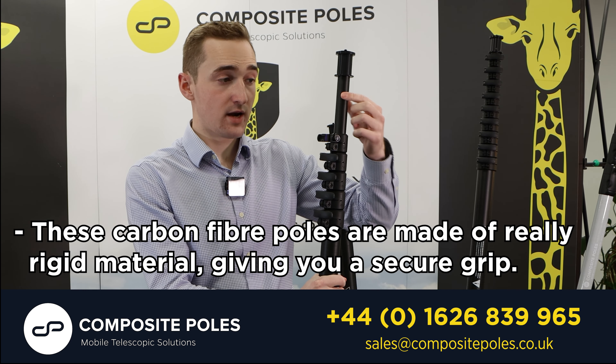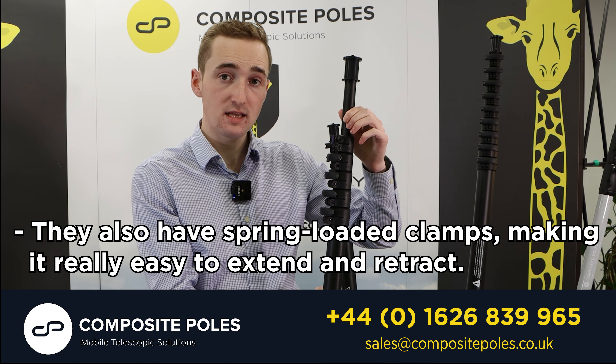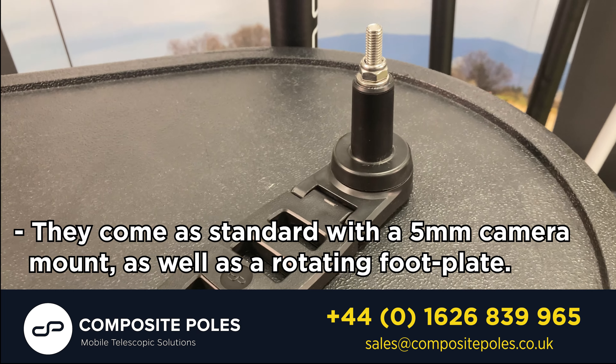These carbon fibre poles are made of really rigid material giving you a secure grip. They also have spring loaded clamps making it really easy to extend and to retract. They come as standard with a 5mm camera mount as well as a rotating footplate.